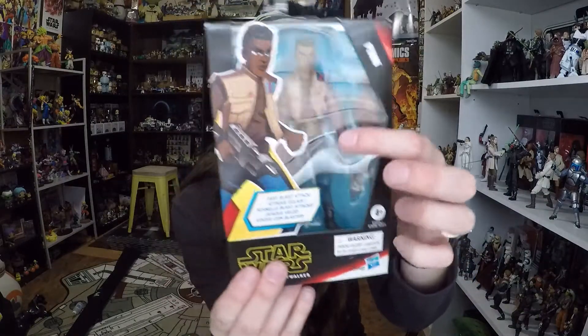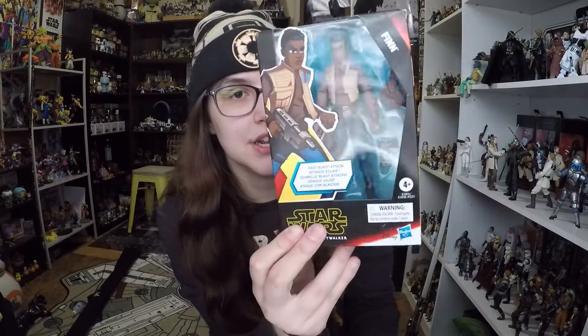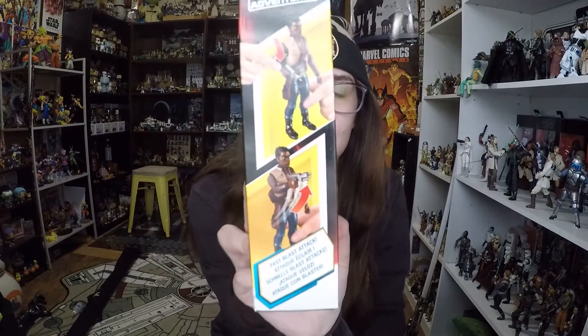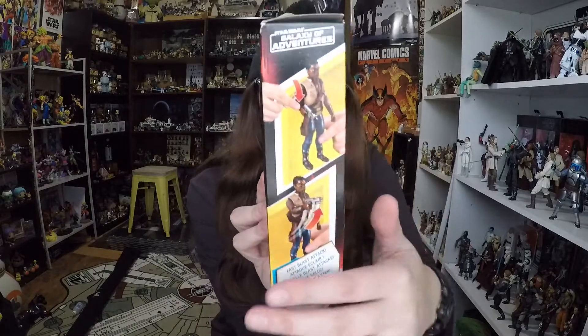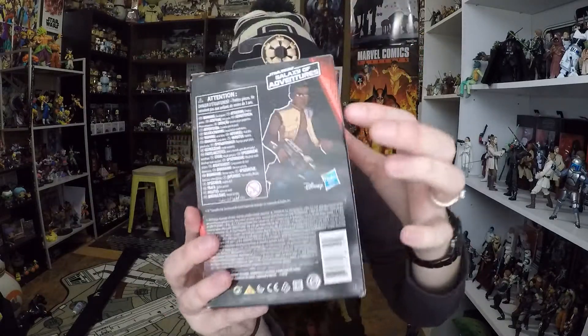Honestly, I don't tend to pick up a lot of Finn merchandise. He's a pretty plain character for me, but it does look like he comes with a couple accessories, and you get a good look at the figure through the window. This one is in another square box. You get a picture of Finn, Star Wars Rise of Skywalker down there. He has a fast blast attack, which I'm thinking is pretty similar to the slashing arm motions that we've been getting. It looks like you can aim it down and the spring will force it upward. You can see the play feature on the side there. On the back there's a picture of Finn with some warnings. So let's go ahead and break into the box, and we'll take a closer look at the figure.